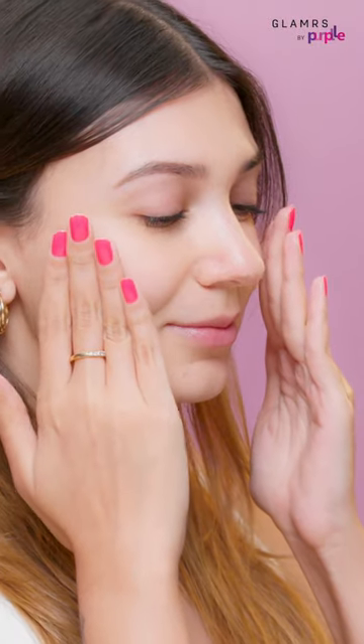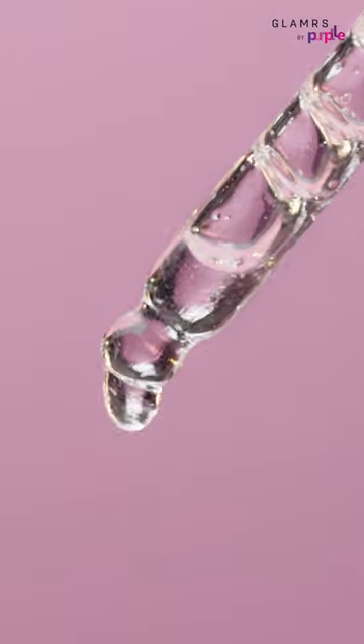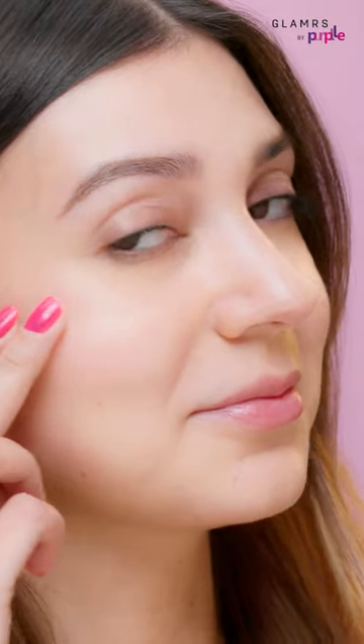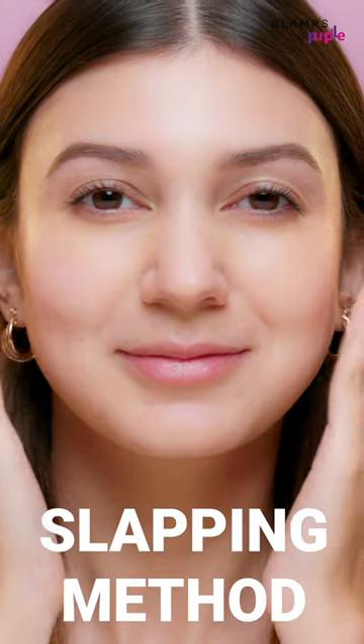Gently pat it into your skin and let the ingredients work their magic. Packed with brightening and balancing ingredients, it'll also exfoliate dead skin cells to reveal your inner glow. Don't forget to try the Korean beauty secret of lightly slapping your face for better absorption.